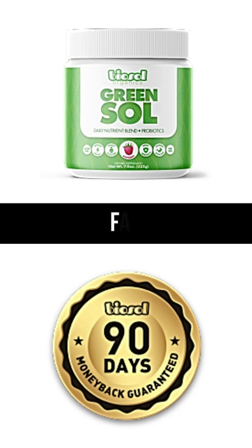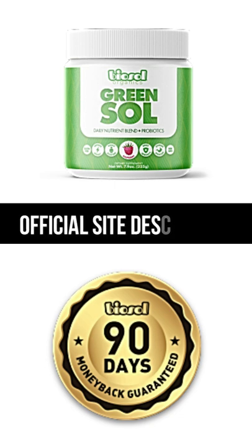What's the difference between Green Sol and other green supplements? Green Sol was formulated to fill a gap that other green supplements could not live up to. Green Sol's Daily Nutrient Blend includes exactly what you need in a superfood cocktail without any fillers, fluff, or garbage.